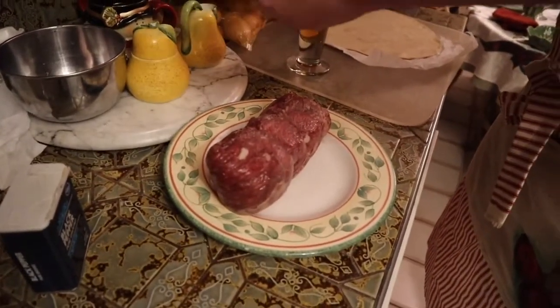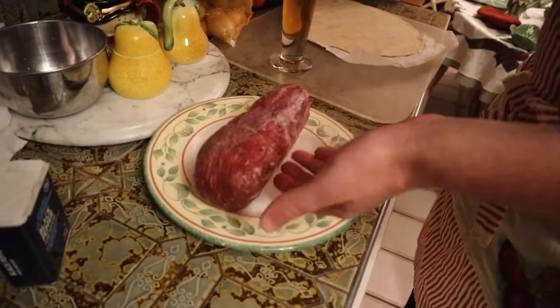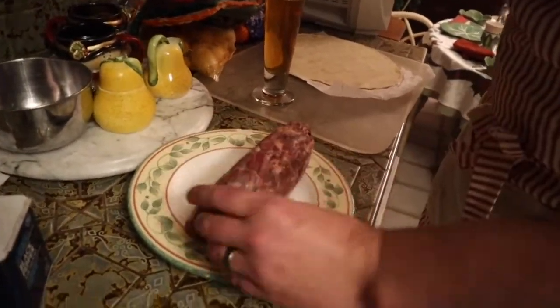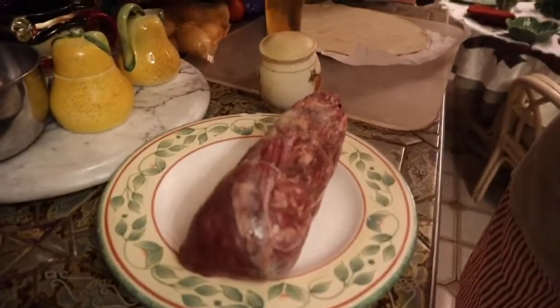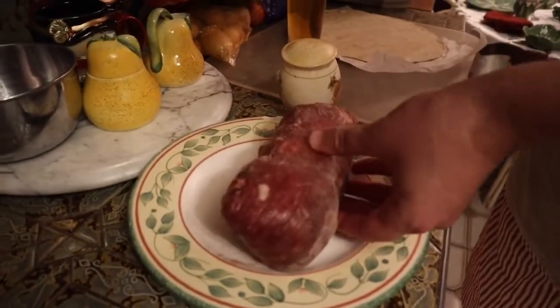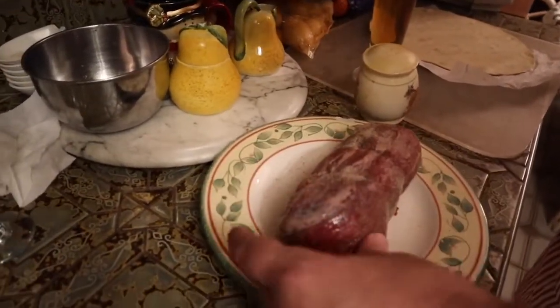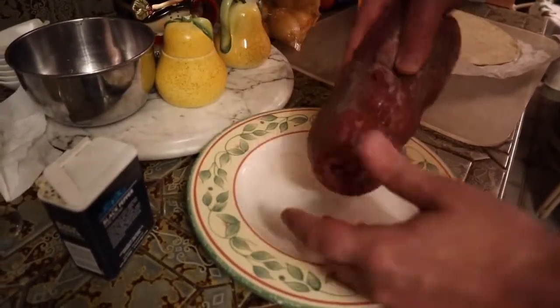And then we're going to salt and pepper the tenderloin. A little salt, pepper in here — get on in it. Oh, very fine pepper. Yum.